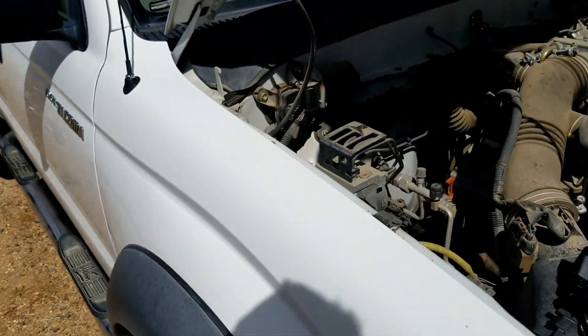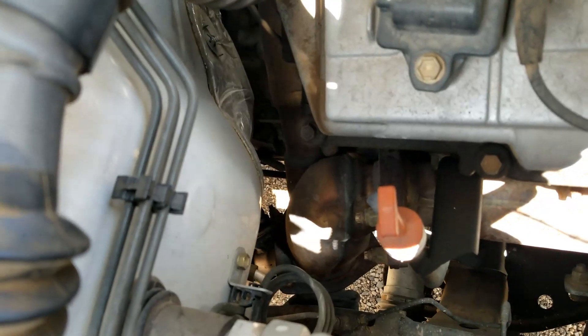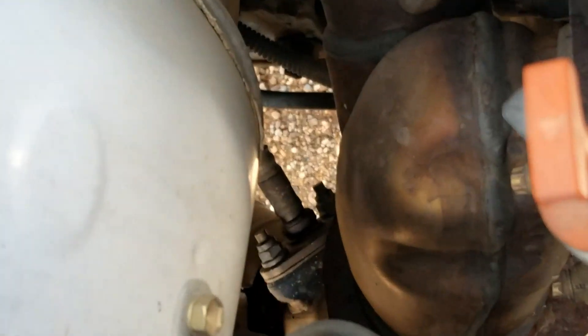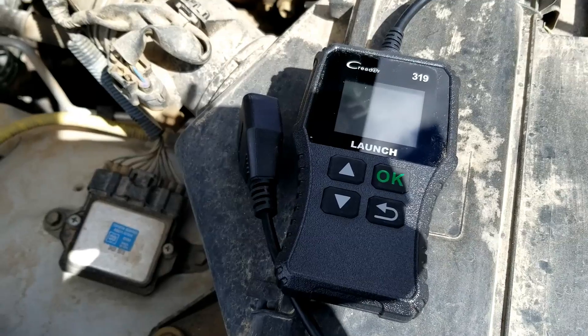I'm on this 2004 Toyota Tacoma and I got asked how you go about testing the upstream O2 oxygen sensor, so I thought I'd make a quick video about it — how you go about testing it to see if it's any good or not. You can see it's located way down there; it's got those two bolts on it — that's the upstream sensor one oxygen sensor.